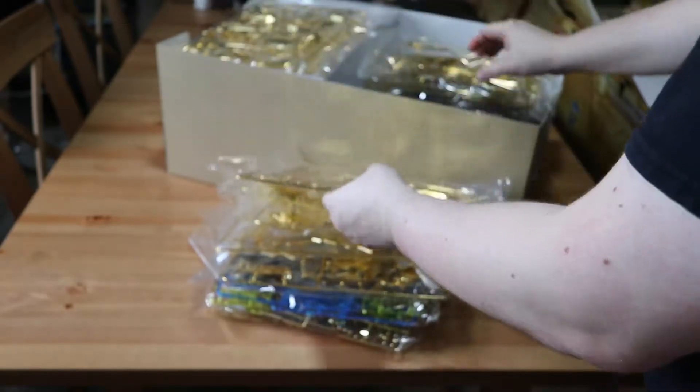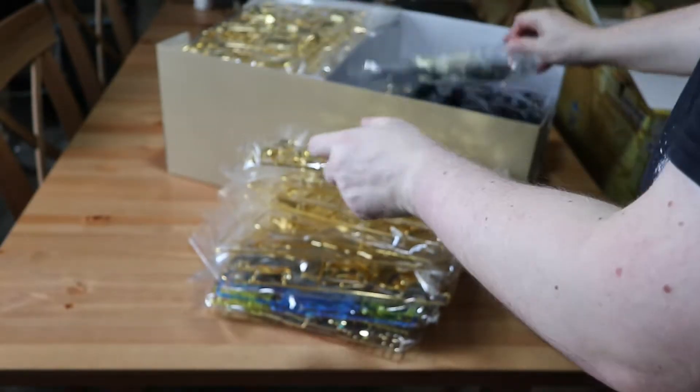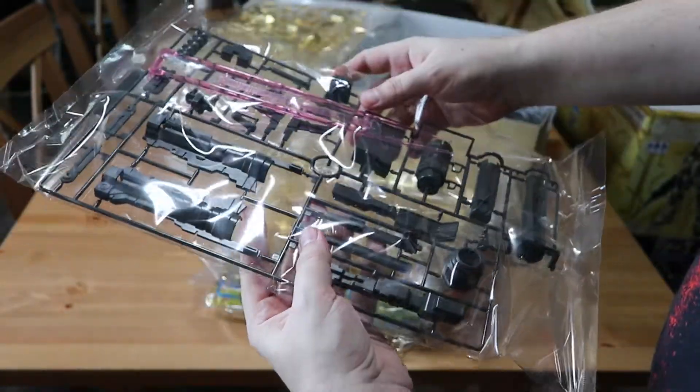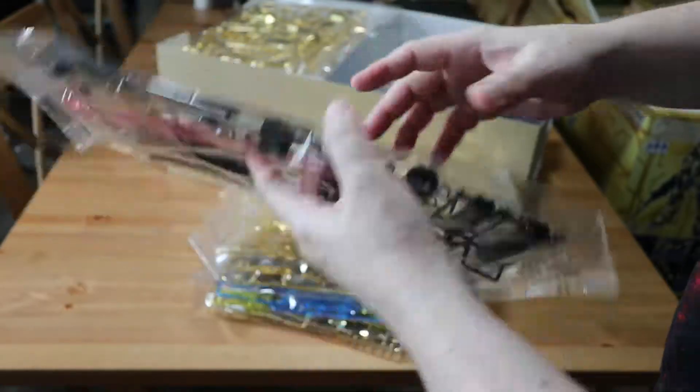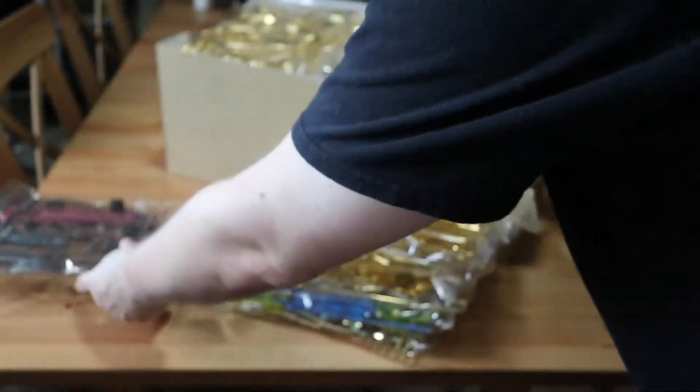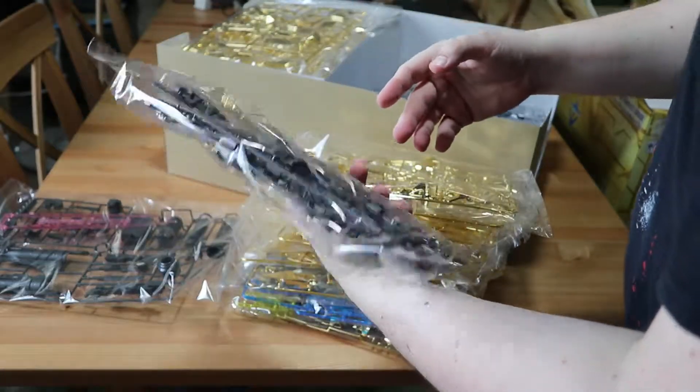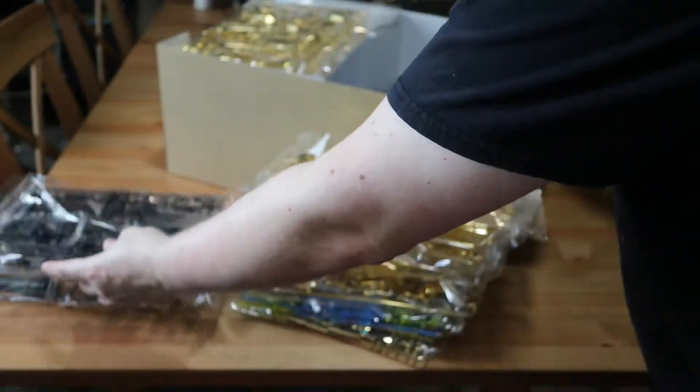It's just one bag after another of parts — it is ridiculous. We can see some of the other components. It's definitely going to require a lot of work, but it's pretty decent quality overall. Just look at the detail.